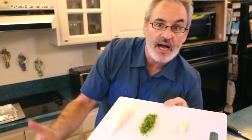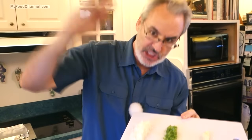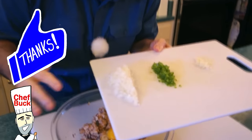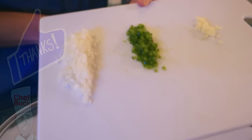Since I'm baking them instead of frying them, it's going to take longer for the patties to solidify. If you were throwing them in a hot skillet they'd hold together a lot easier when you fry one side, but because we're baking it, it's not going to hold together quite as well.